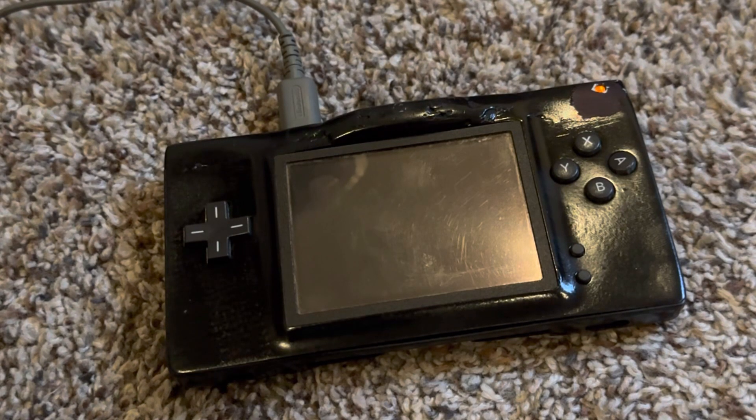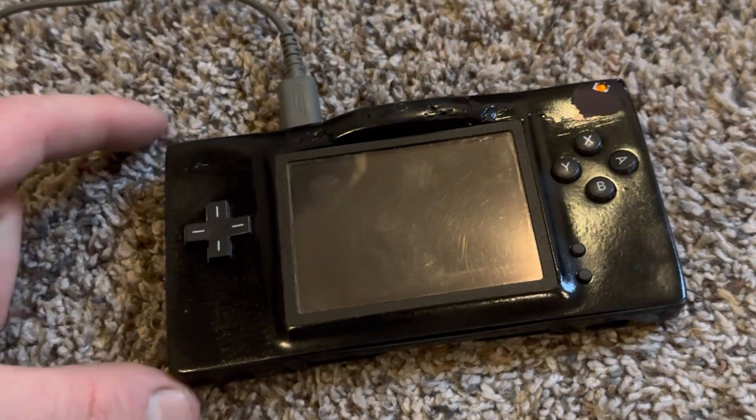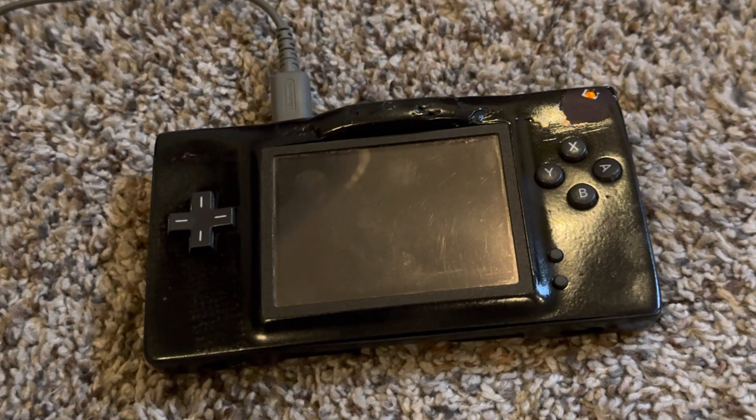This Game Boy Macro DS Lite screen switching mod is charging with a normal DS Lite wall charger cable. To make the mod work, I used a 330-ohm resistor to run the DS with only the bottom screen. To enable the TV-out/screen switching function, I used three tactile buttons and replaced the old Wi-Fi chip with a new one that was pre-flashed for the screen switching mod. So: a 330-ohm resistor, three tactile buttons, and a pre-flashed Wi-Fi chip — that's how I got this mod working.